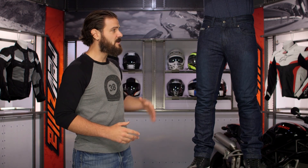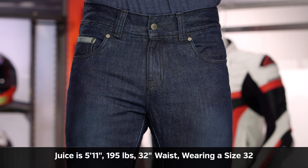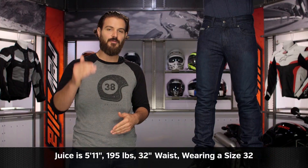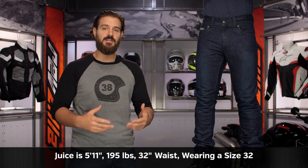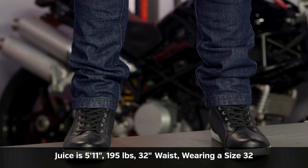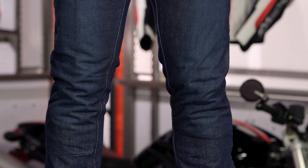With the Slim Jeans, what you're going to see on my left-hand side is Juice rocking these in a 32-32. He stands at 5'11", weighs in at 195 pounds, and he traditionally wears his Levi's right off the rack in a 32-32 — no surprises with the fit. For the SR6 Slim Jeans, the waist measurements will go from a 28 up to a 38, and you have two different choices for length.